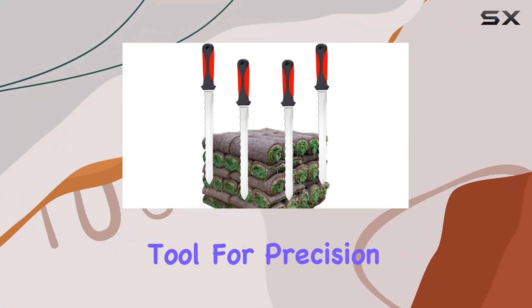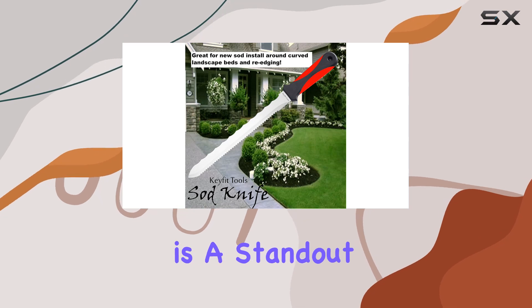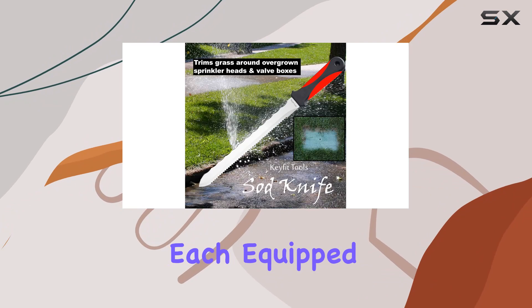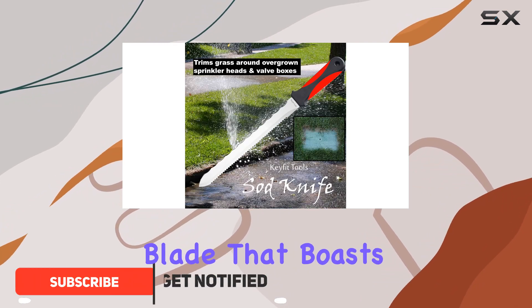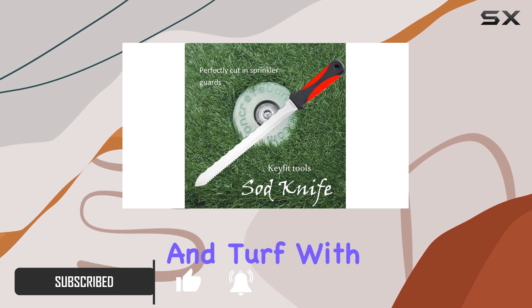If you're in need of a reliable tool for precision sod cutting, the KeyFit Tools 4-Pack Sod Knife is a standout choice. This set features four sod knives, each equipped with an 8-inch stainless steel blade that boasts super sharp serrations, ideal for cutting through sod and turf with ease.